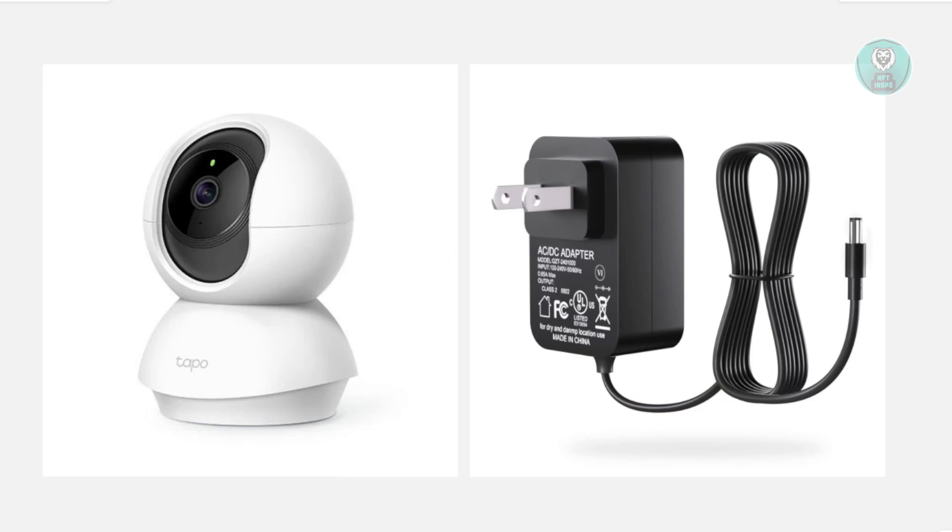Finally, if none of this actually works, you may want to reset your camera. If the camera still won't connect, press and hold the reset button on the camera for about 5 seconds until the LED blinks red. Then re-add the camera in the TAPO app like you did the first time you set it up, and that should solve any issues.